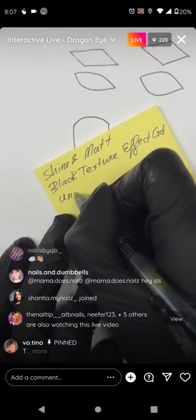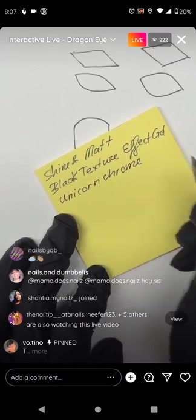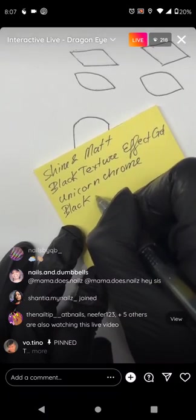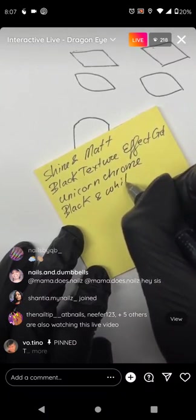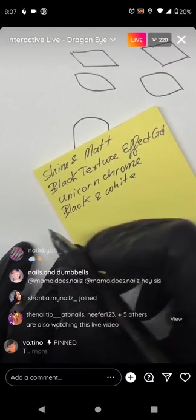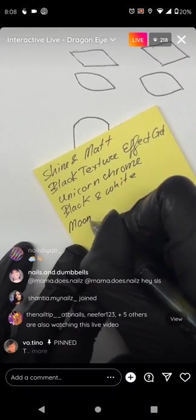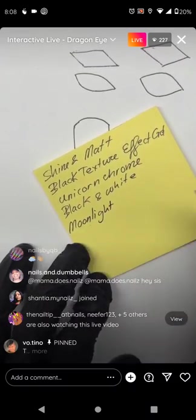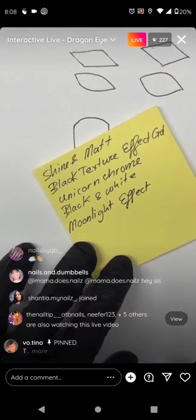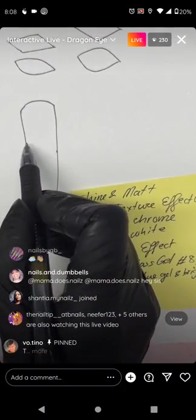You need unicorn chrome, black and white polish, and a moonlight effect or a really strong silver cat eye. If you don't have the cat eye, you can skip it — it just gives a little more effect for the dragon eyes.